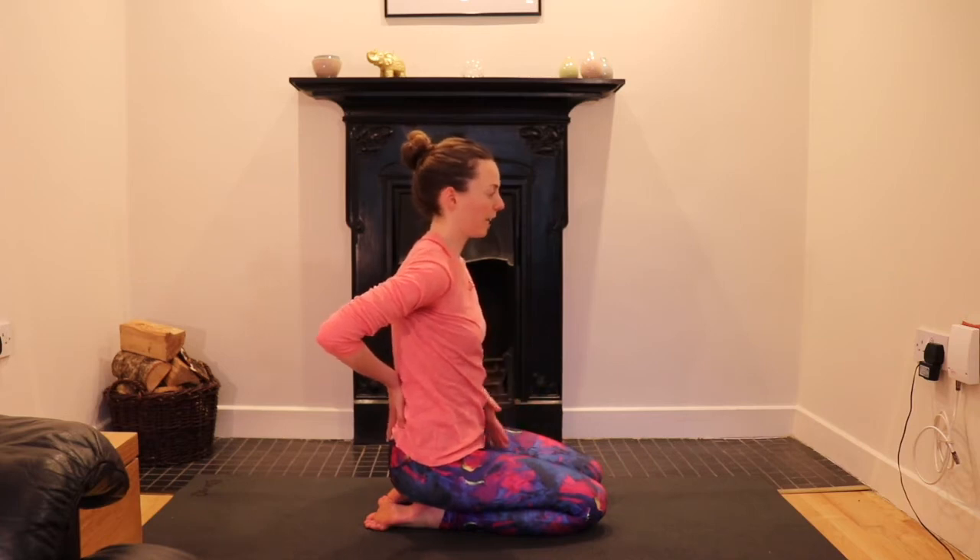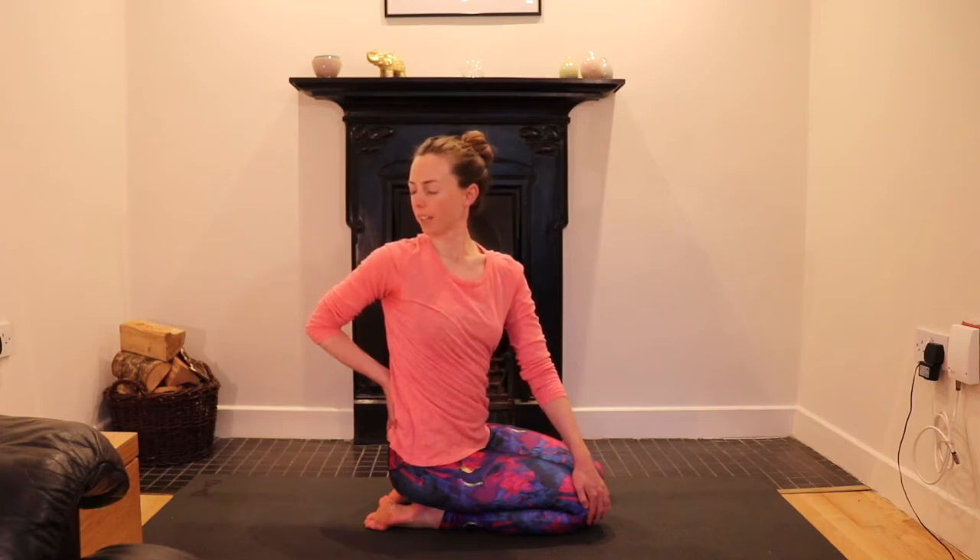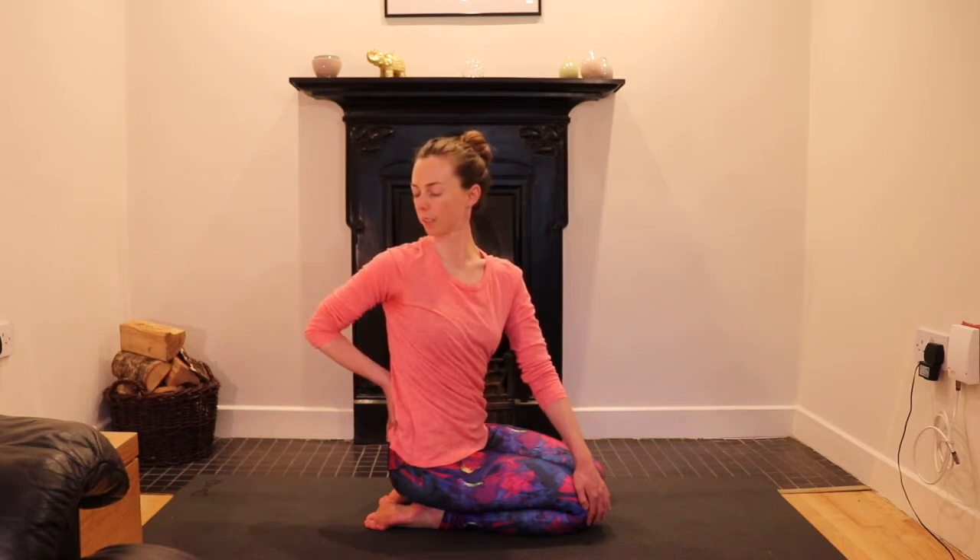Let's do that side once more. Inhale to fill the chest. Exhale: let the hips move, the belly move, the shoulders. Close the eyes and have two breaths here. Breathing in and out. Once more. As you exhale, soften the belly back to centre. Let the head come back too.